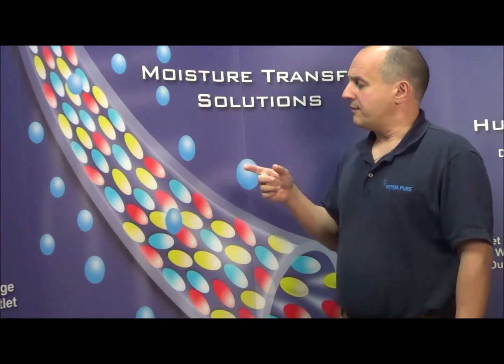The membrane works on the basis of differential vapor pressure. So if the vapor pressure inside of the tube is higher than outside the tube, the moisture automatically moves from the inside to the outside.